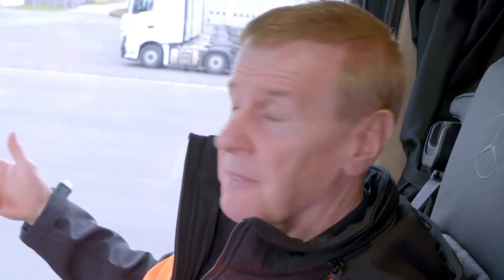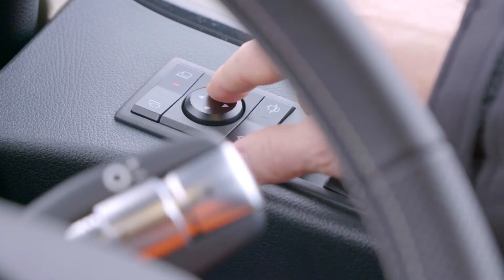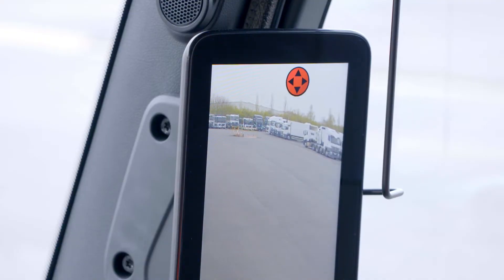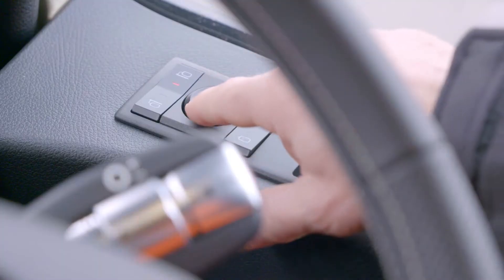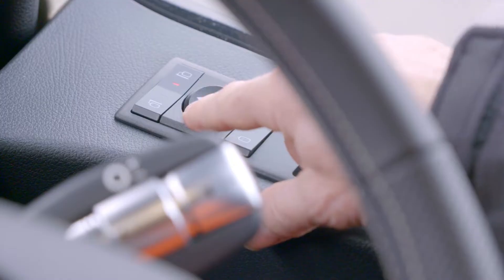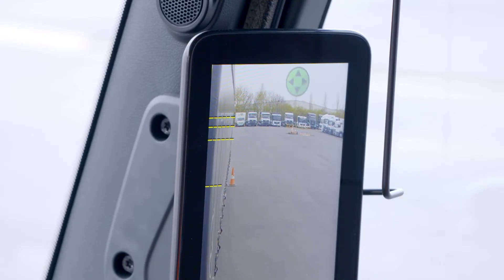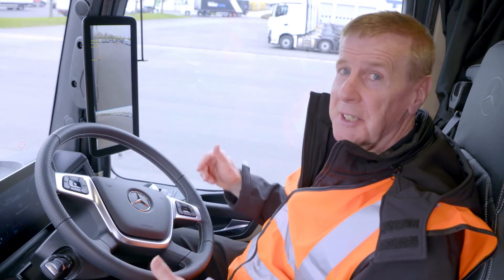There might be occasions when you want to adjust the mirrors anyway, just like you can do in a conventional truck. You can do the same with MirrorCam — just activate the mirror and then move it to wherever you wish. What you will notice is you'll get a red sign, which tells you you're outside the legal field of vision. Bringing it back, you wait for a green sign — there it is — and that tells you you're safe and legal, and ready to set off.